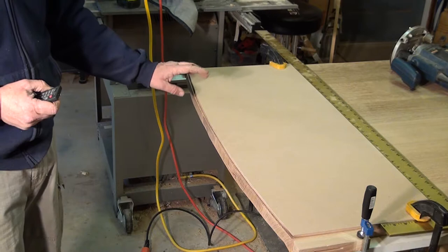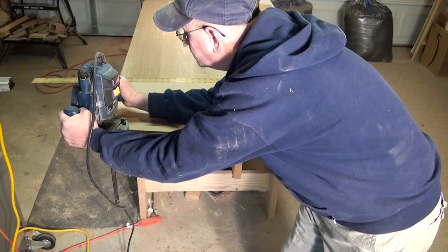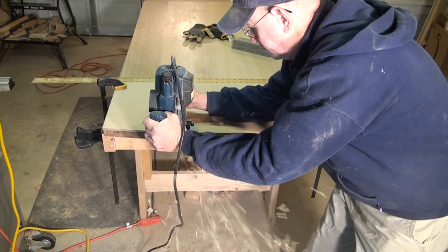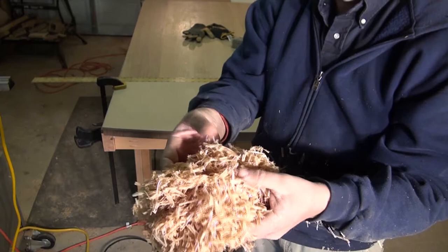This is a pretty amazing router bit. Whiteside makes it. You just need to see the shavings that come off of it — it's truly amazing. This is end grain oak and it really puts off some amazing shavings. I hope you can see the shavings coming off of there. These are the best router bits I've ever used. They really work well.